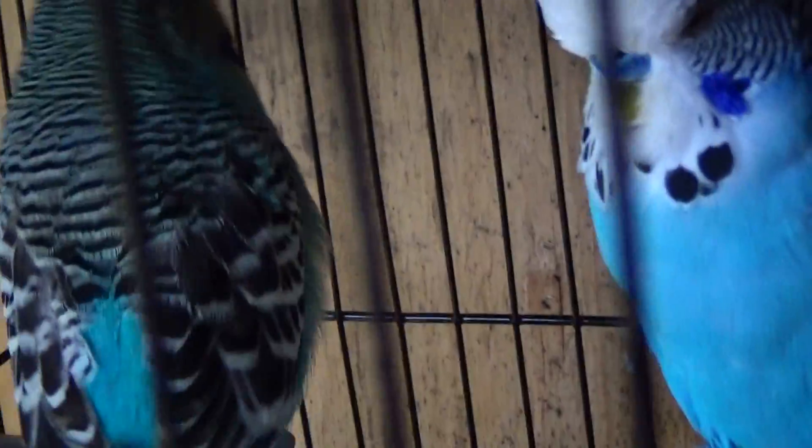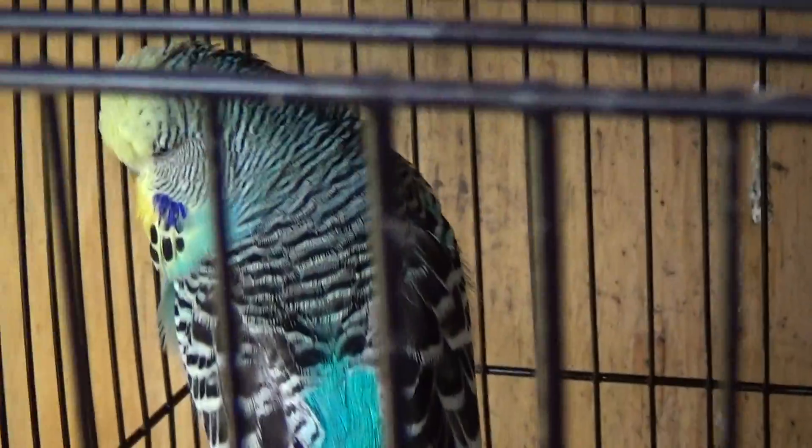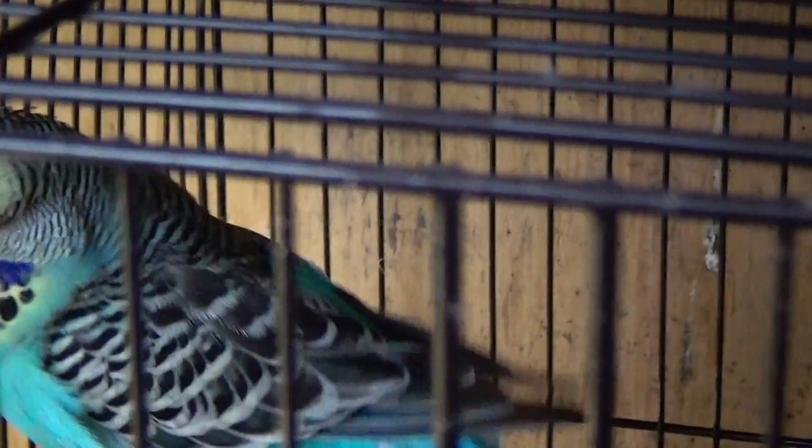See how her head barring goes all the way down to between her wings and her back? Black and white, all the way down. She has a little bit of leakage of other colors in there because she's a yellow face, but it's just uniform barring all the way down to between the two wings.